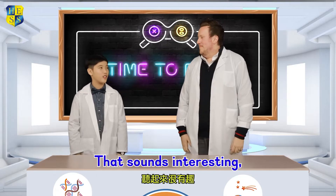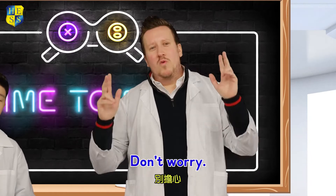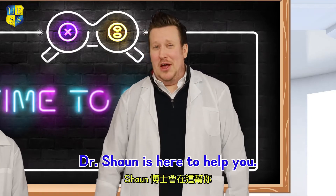Right! That sounds interesting, but I don't know too many hand shadow animals. Don't worry, Dr. Sean is here to help you.